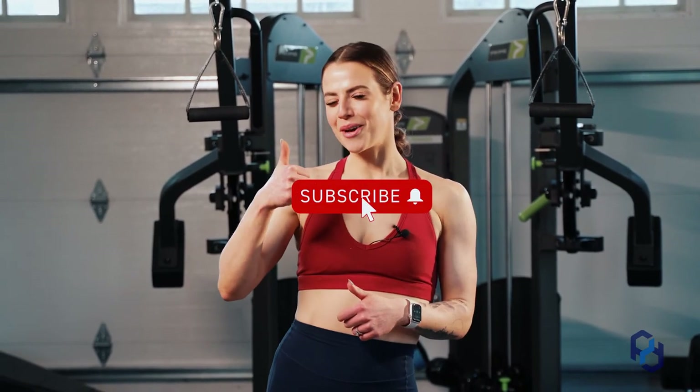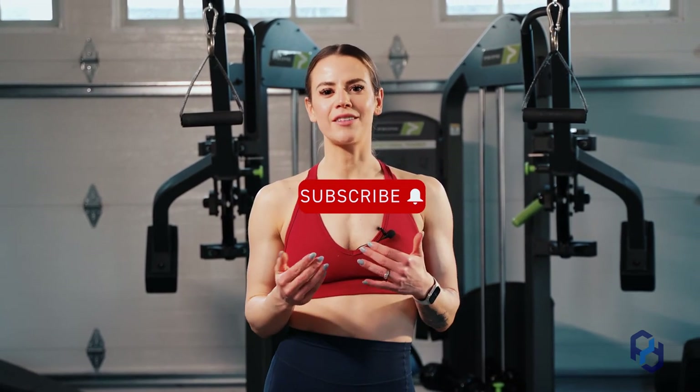Thank you guys so much for watching. If you enjoyed this, definitely give it a thumbs up. If you want to get some more information, check us out on YouTube, Instagram, TikTok, and we also have our website, PhysiqueDevelopment.com. We'll see you next time.